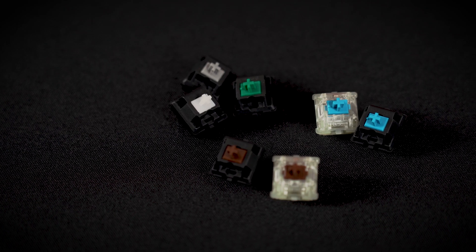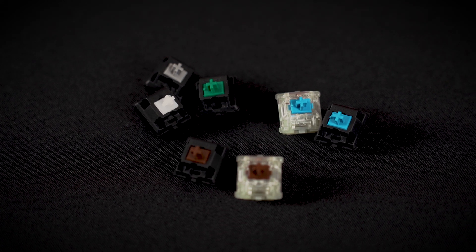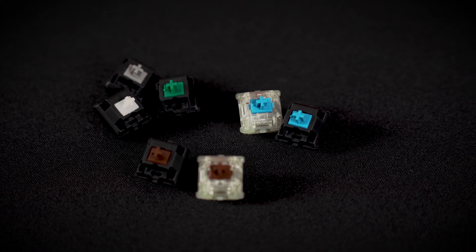In this video we would like to show you in detail our tactile switches and their advantages. If you want to learn more about the Cherry MX Blue, Green, Brown, Clear or Gray, stay tuned.